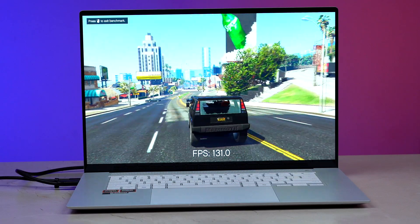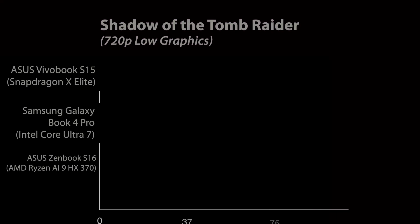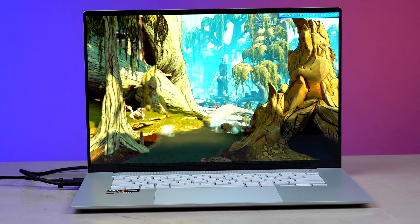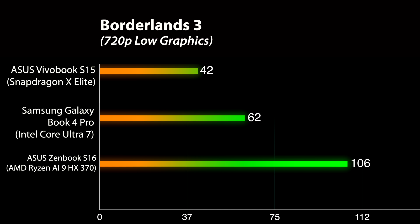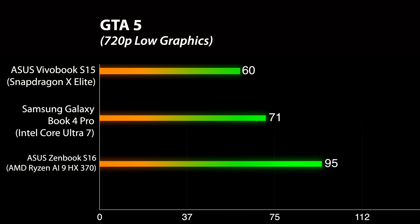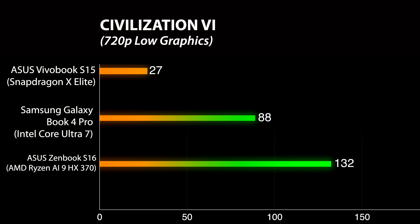Here's how the Asus Zenbook S16 performs in 720p low graphics settings. In Shadow of the Tomb Raider, the S16 excels with 90fps, significantly outpacing the Vivobook S15's 42fps and the Galaxy Book 4 Pro's 45fps. In Borderlands 3, the Zenbook S16 hits 106fps, far ahead of the Vivobook S15's 42fps and the Galaxy Book 4 Pro's 62fps. In GTA V, the Zenbook S16 scores 95fps, outperforming the Vivobook S15's 60fps and the Galaxy Book 4 Pro's 71fps. And with 132fps in Civilization VI, the Zenbook S16 far surpasses the Vivobook S15's 27fps and the Galaxy Book 4 Pro's 88.6fps.